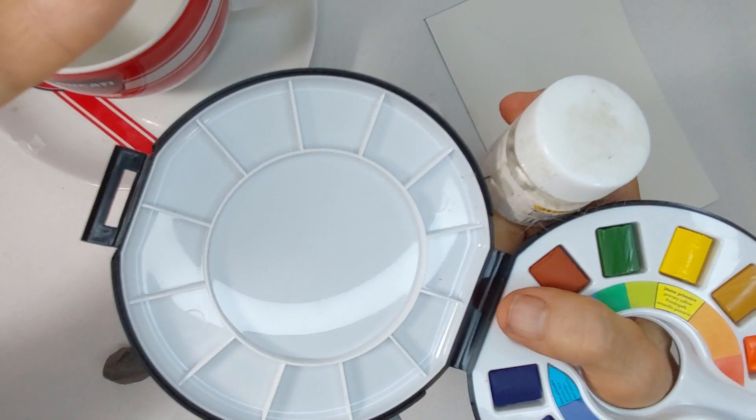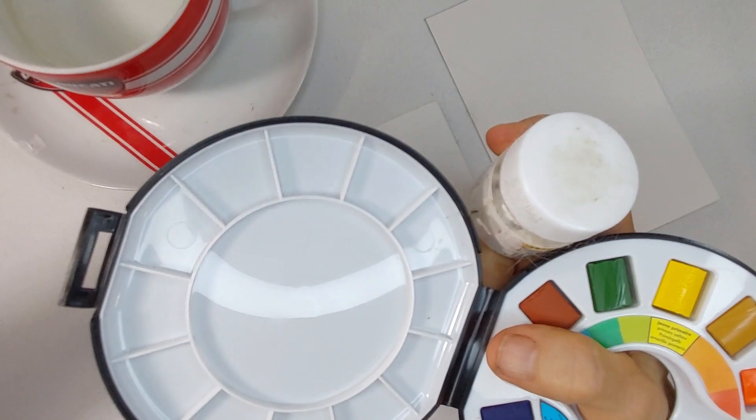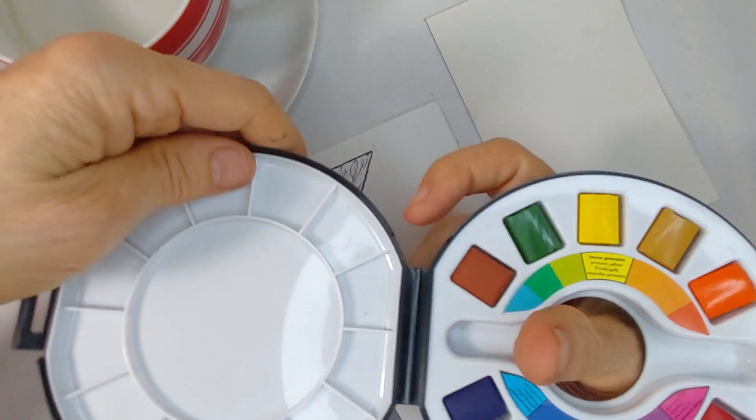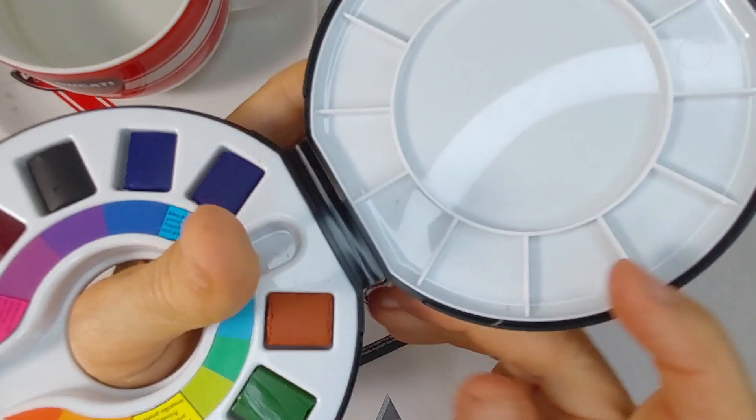Reservoir type paintbrushes — I'm not fond of them. They hold water in the brush itself and you kind of squeeze the water in as you do your watercolor. I haven't quite gotten used to them personally. Maybe I'll try them some more and demonstrate it here, so it gives me an opportunity to play with it more.